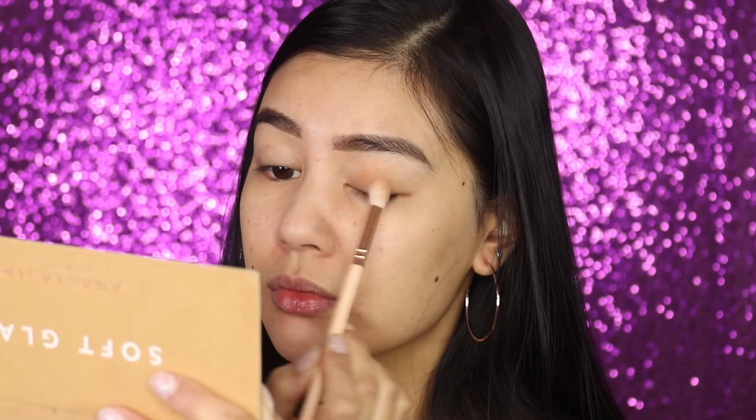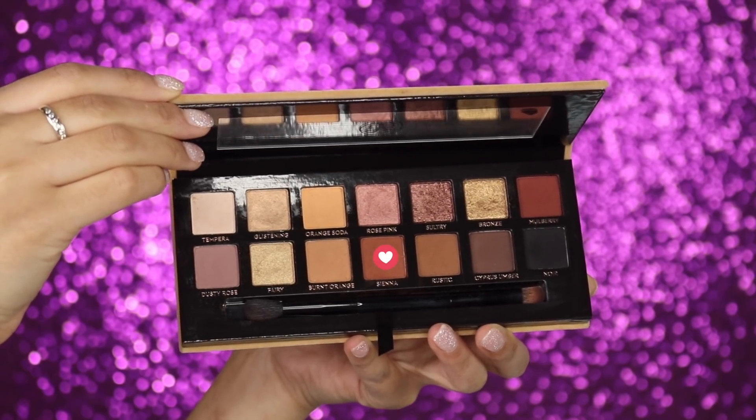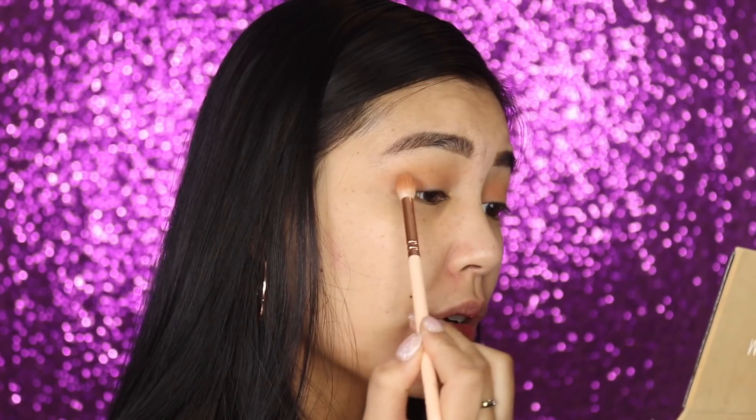I'm applying Burnt Orange all over the lid as a base color. I don't know if it's the primer, but the eyeshadow is coming out really nice and pigmented — I didn't need to apply a lot to get that shade to really show up. Next I'm going in with the shade Sienna with the same big fluffy brush, focusing it more on the edges.